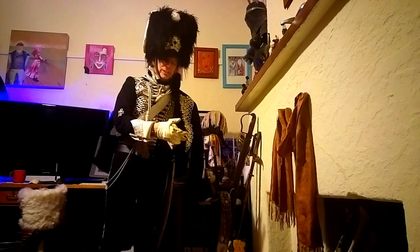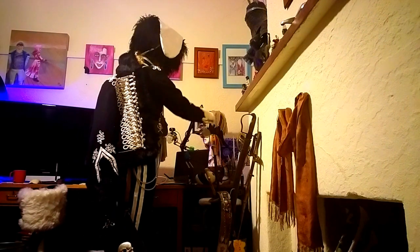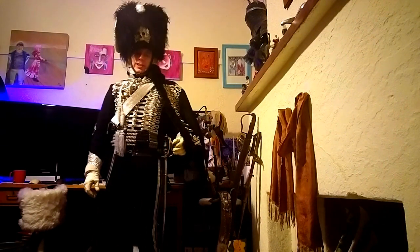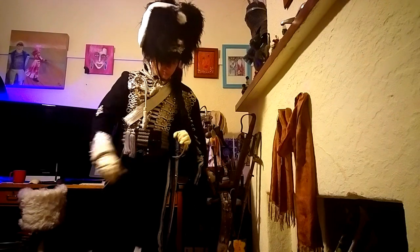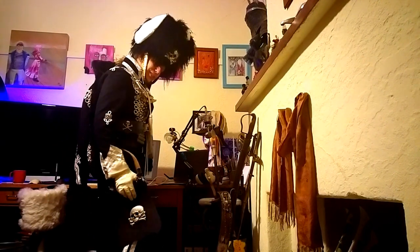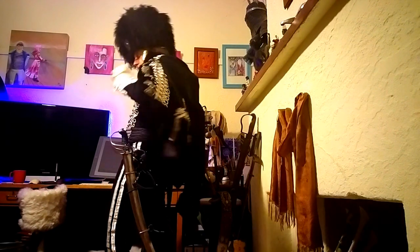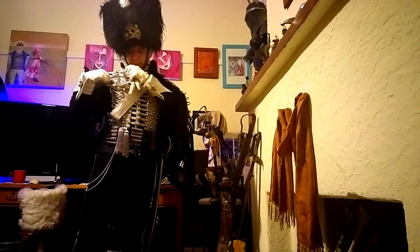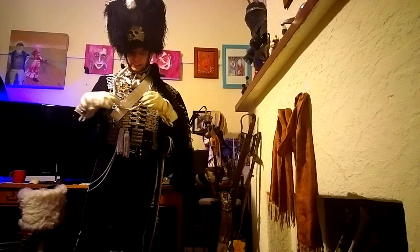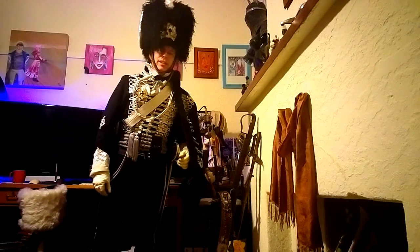Finally, I'm going to show the entire uniform, rather than me sitting in a chair where it can't be seen. In this small corner of my room here, I've attached the saber. And this is the entire thing — the sabertache with the Tonko, lovely Busby, the pelisse over the shoulder, the cap lines up here dragging themselves down. So this is the entire thing in all its glory.